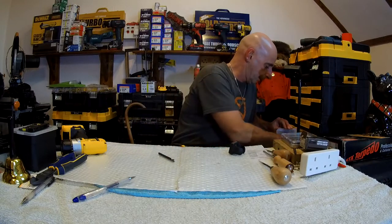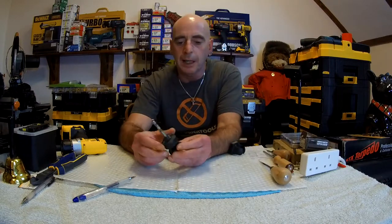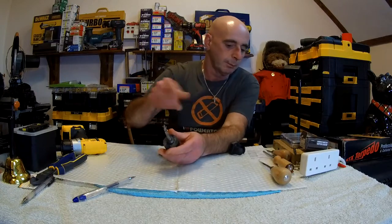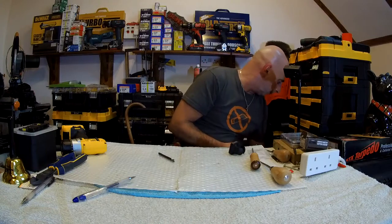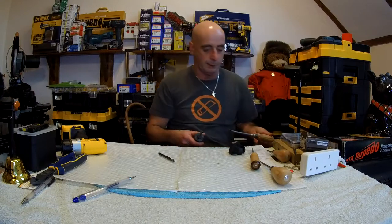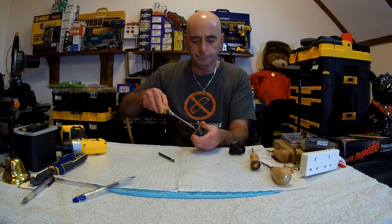Let me get the hard bit out. I've got a bigger screwdriver. See what I mean? Absolutely brilliantly prepared video, this one, isn't it? I hope this one will fit. Yeah, it does.